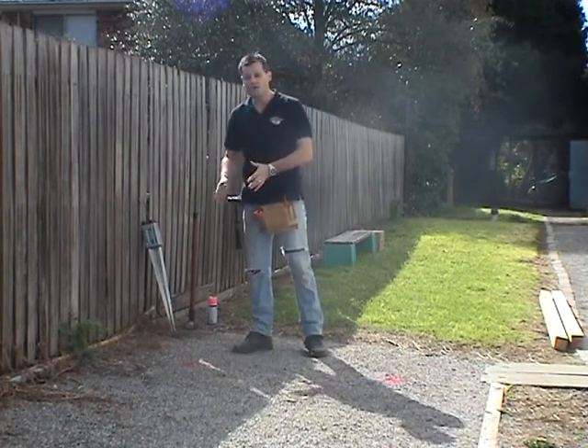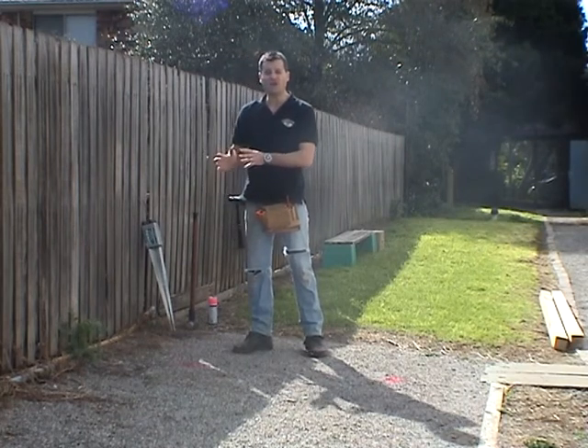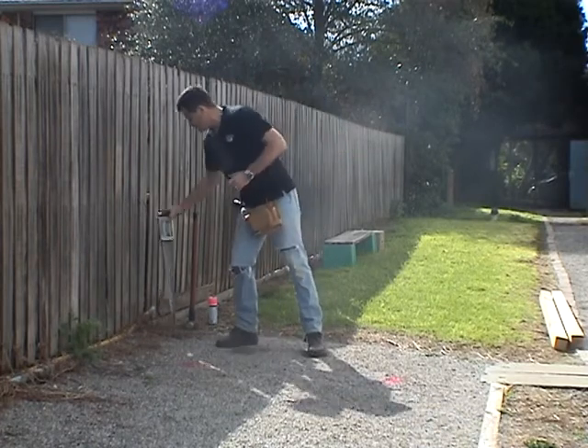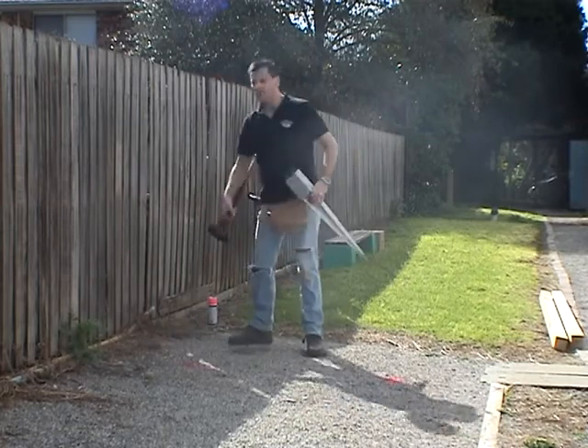instead of digging a hole, pouring concrete and placing the stirrup into the ground to hold the posts, we're going to use an Otter ground spike with the driver and hammer it into the ground with a sledgehammer.